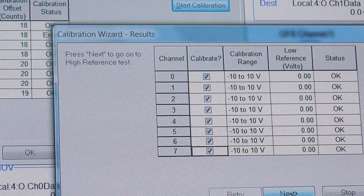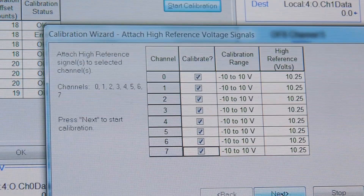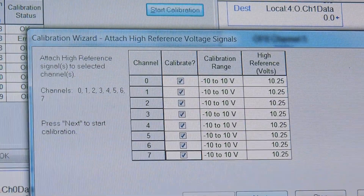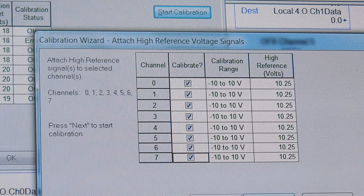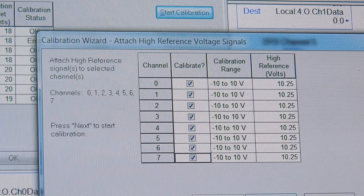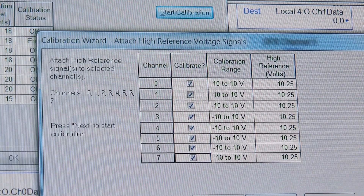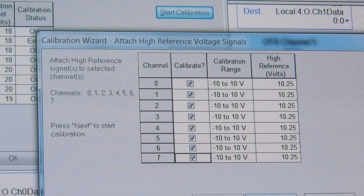And it says it's okay. Next, go to the high reference — it wants 10.25. As I noted in my last video, I remove the jumper and crank it up. This takes me a little bit because this is an older supply — I wish I had a digital one, but I don't. I get it up to 10.25 and we say Next.